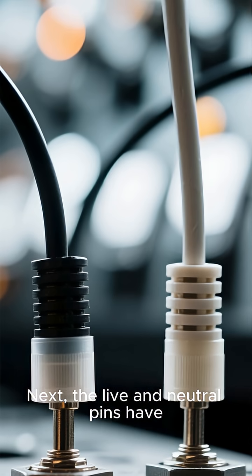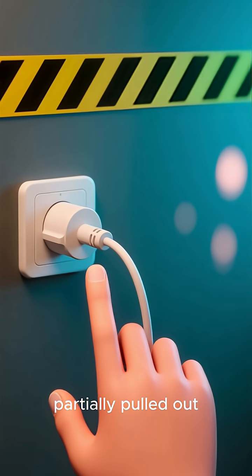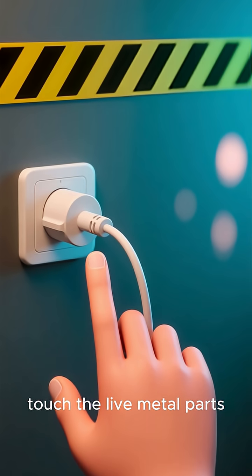Next, the live and neutral pins have insulation on their base. This means even if the plug is partially pulled out, you can't accidentally touch the live metal parts.